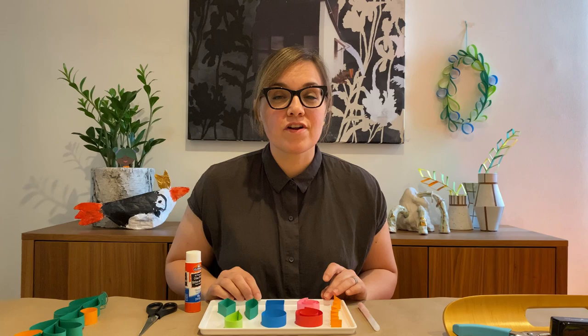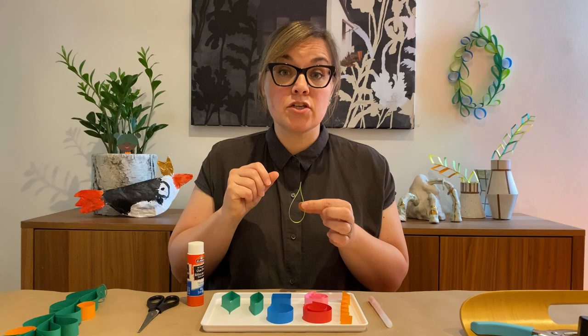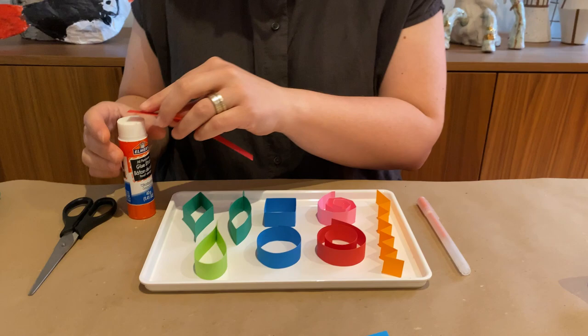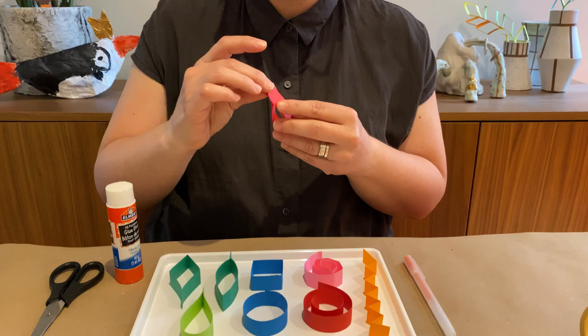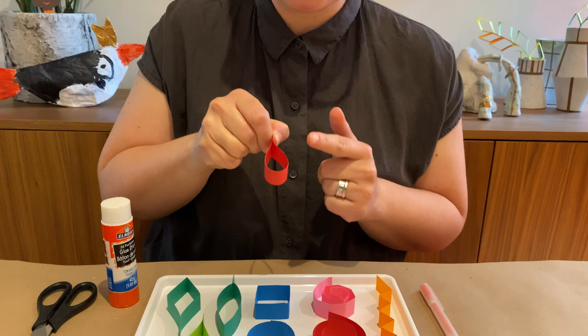On the tray in front of me I've made some basic shapes that you're going to use to build your hanging paper garden. The first shape is the teardrop. I'll show you how to make it: take a paper strip, put glue on one end, gently bend the paper so the two ends meet, and pinch so the glue sticks — and there you have that shape.